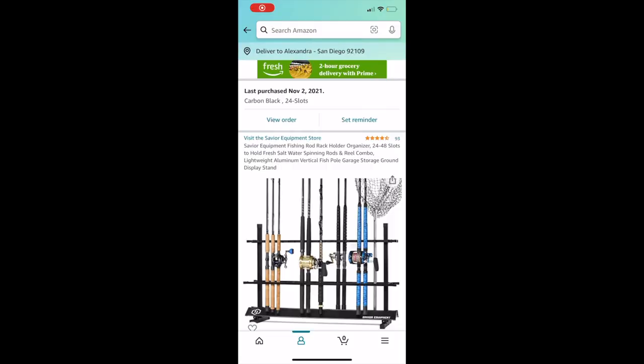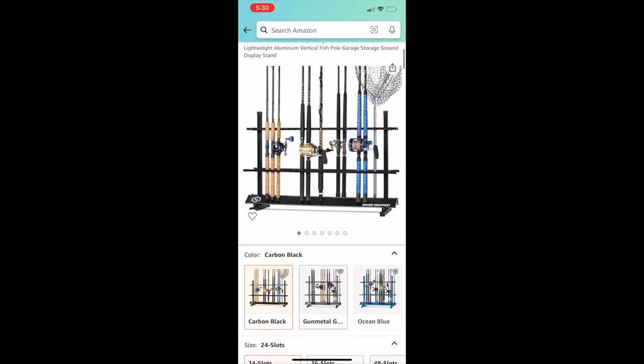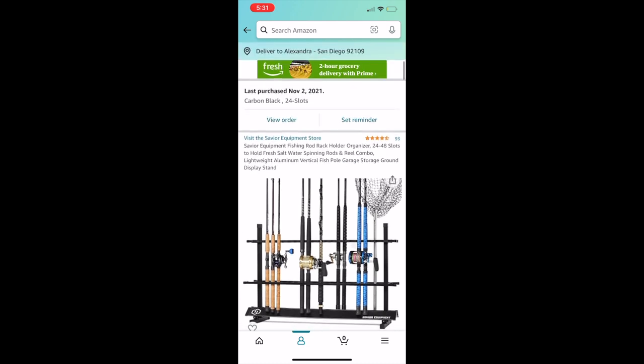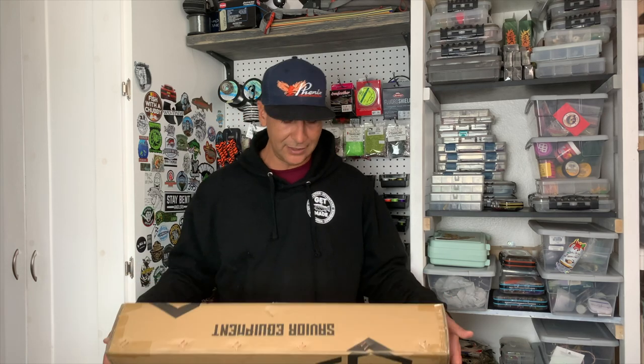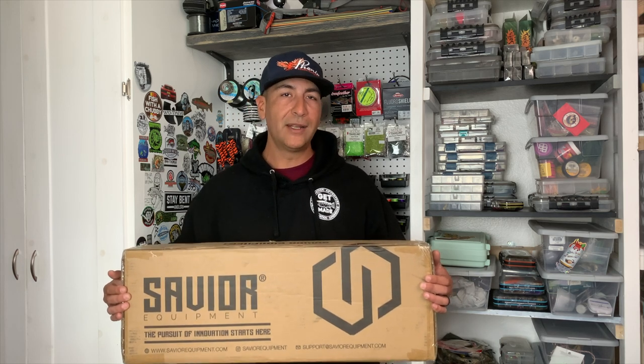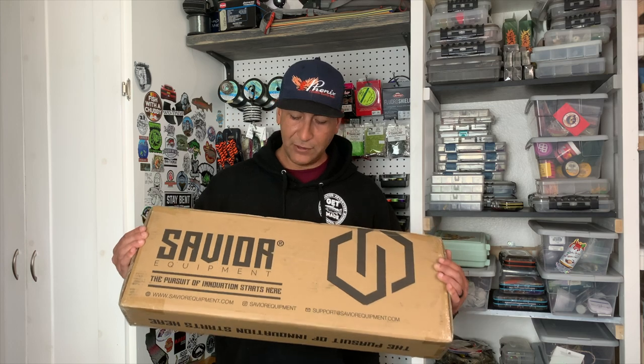So I went on Amazon — I actually saw a couple of other YouTube videos reviewing the same product — and I picked up the Savior Equipment Rod Holder. The videos on YouTube and the instructions and reviews on Amazon say it's easy to set up, no tools required. And it looks pretty clean too. I love the aesthetics — you got to have the aesthetics as well. We're going to go ahead and open up this rod rack, put it in the studio, the Get Made studio, and have our lighter ultralight and maybe some of our bass rods stored there on this new Savior Equipment Rod Rack.